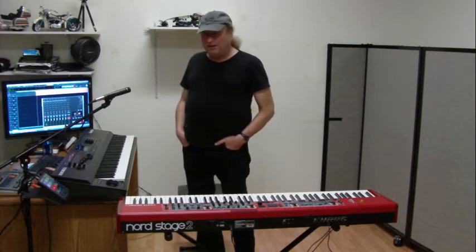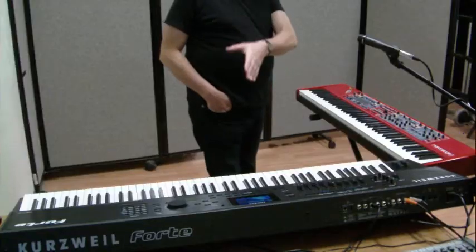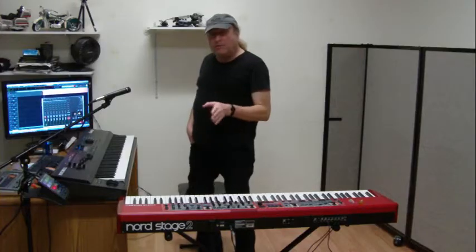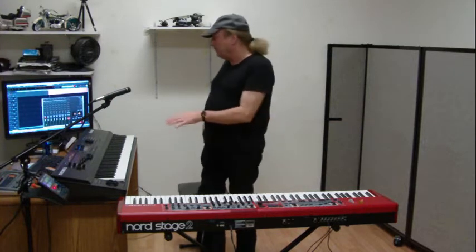Hey everyone, Piano Man Chuck here, back again with the Nord Stage 2 and the new Kurzweil Forte. I want to talk about reverb and compression and EQ on each of these.